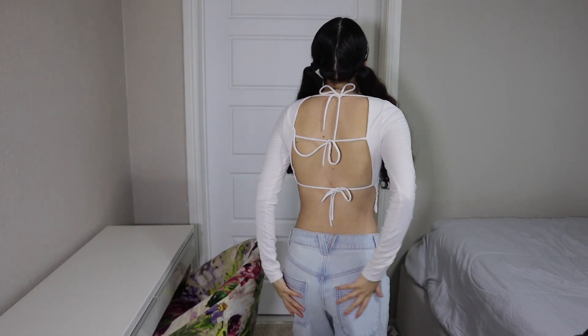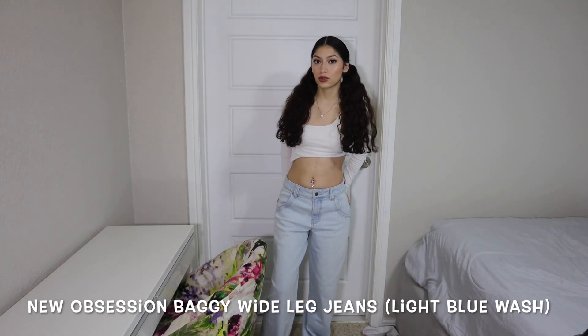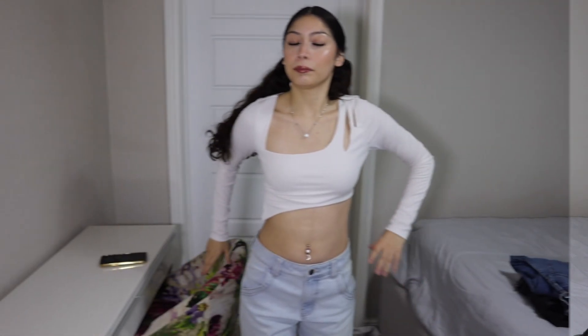This bodysuit has a wire here below so you can hold it very well. I like them a cup so I like them very well. I just love this crop top, I don't know why — it just feels so good and the material is super good. Look at the back — the jeans are so loose and I really like them. Ok, that's all for the video, I hope you like it and I'll see you next time, bye bye!